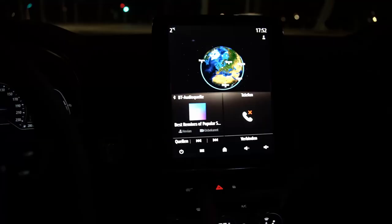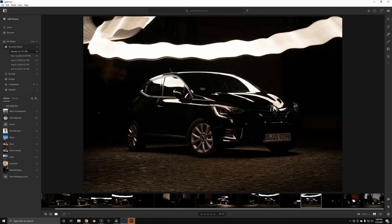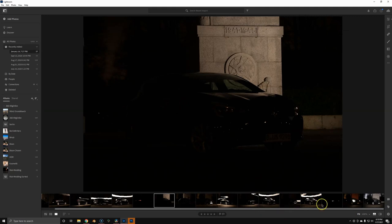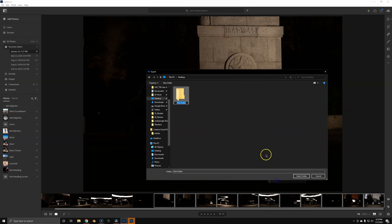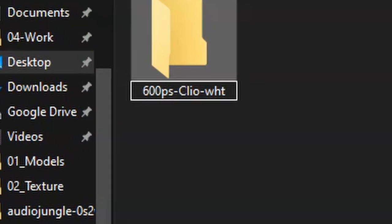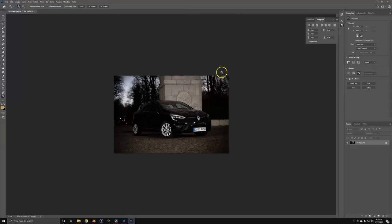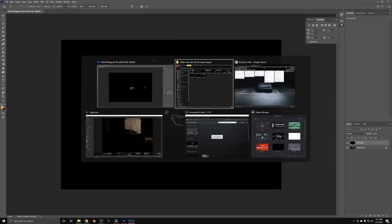Next we hop into Lightroom. I'll show you the photos real quick — this is what they look like. Once you've reviewed everything and it looks fine, you export the ones you're going to use in Photoshop to a folder. It's always very important to name the folder exactly as what you photographed — so this is a 600 horsepower Clio with a V8 6.2 liter supercharger. Now that it's correctly named, just drop everything into Photoshop.